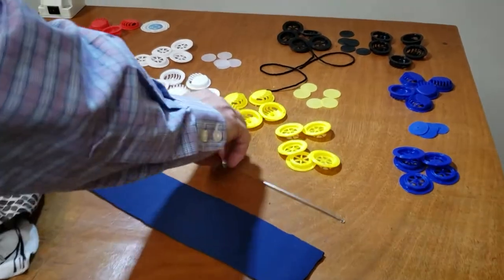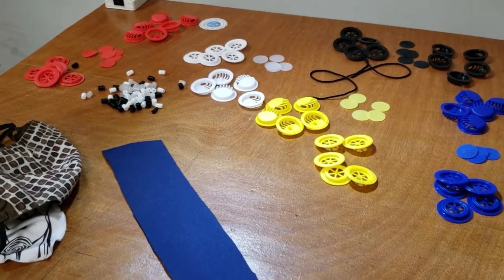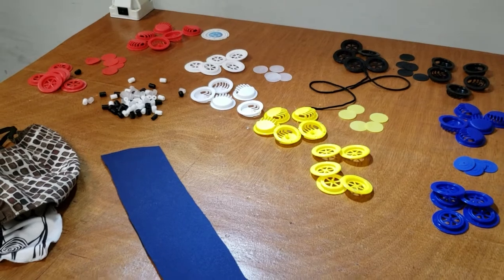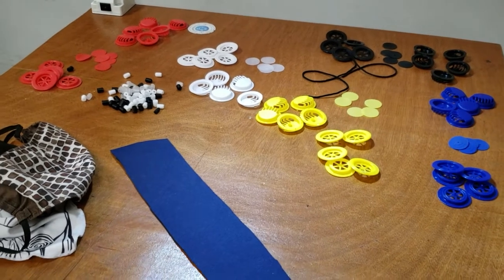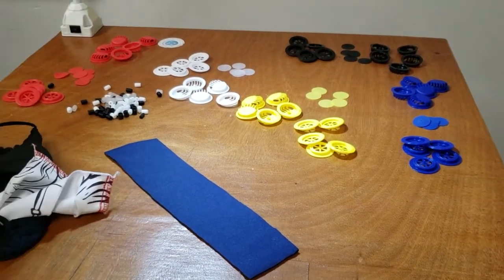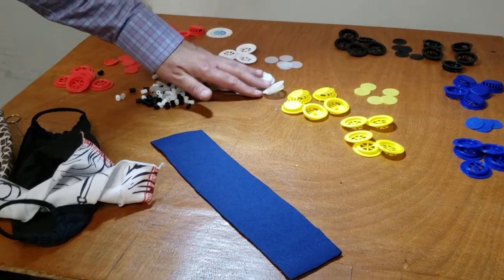Hello everybody, this is David from goldstartool.com. Today I'm going to showcase one of our newest arrivals: the air filter valve, or air valve, for breathing better when you have the mask that we all have to wear now. It's part of our normal life — we live with them, go outside with them, we go shopping with them. As one of the essential companies in America, we sell a lot of mask-making supplies, and this is one of the items our customers wanted us to bring in.